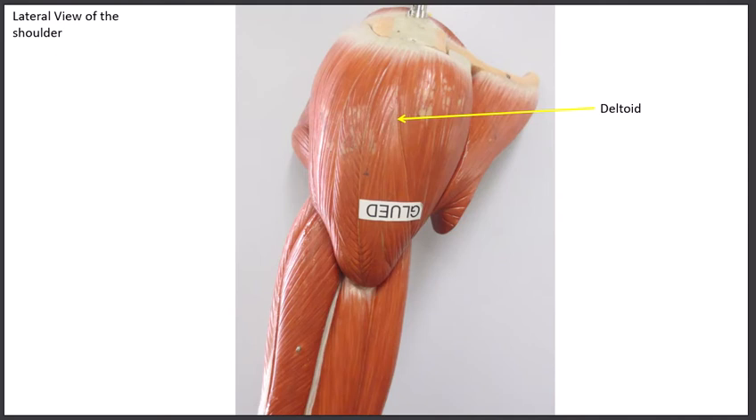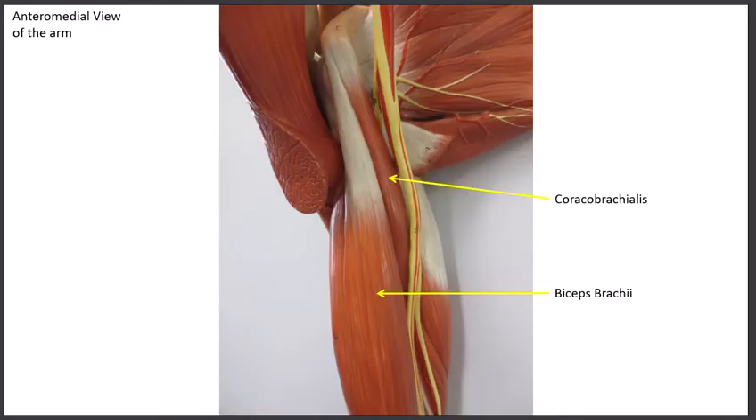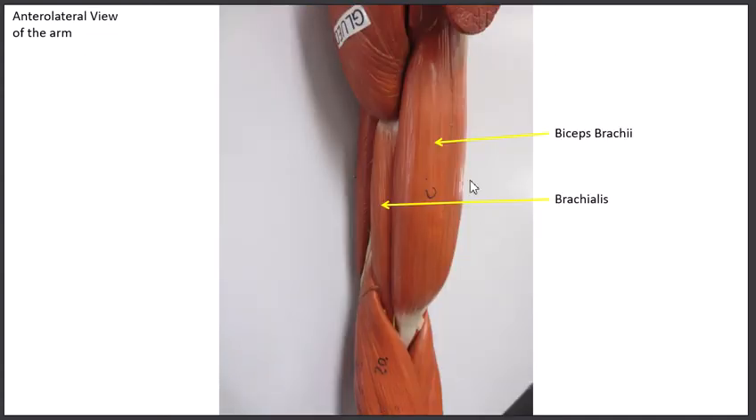Looking at the deltoid from the side for another perspective, let's now take a look at the muscles in the anterior compartment — the front of the humerus. The first muscle here is the biceps brachii. We have to say brachii because when we do the muscles of the lower limb there's a biceps femoris, part of the hamstrings, so we need to be more specific.